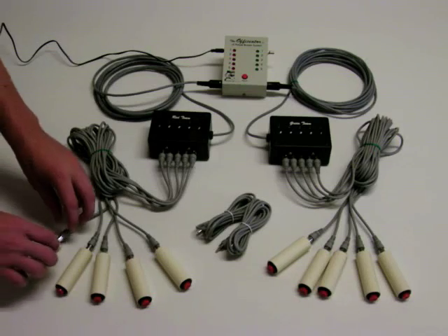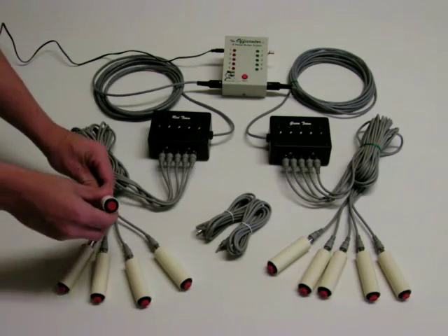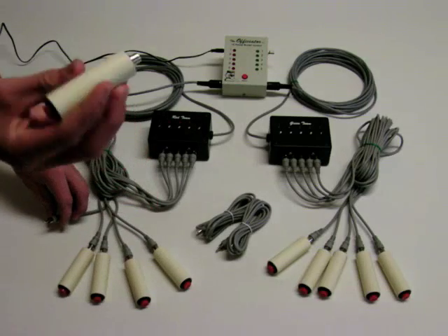The handheld cable can easily be replaced. Simply unplug and replace it with an extra one provided.